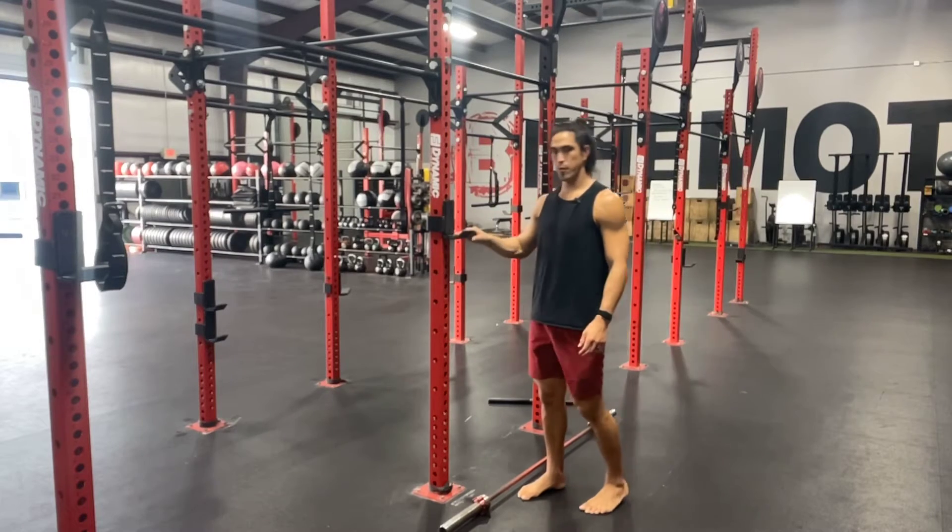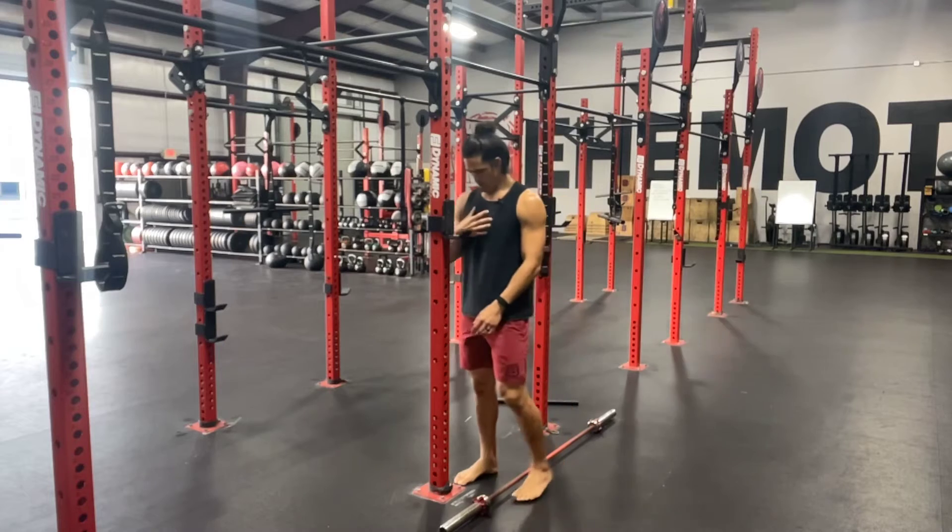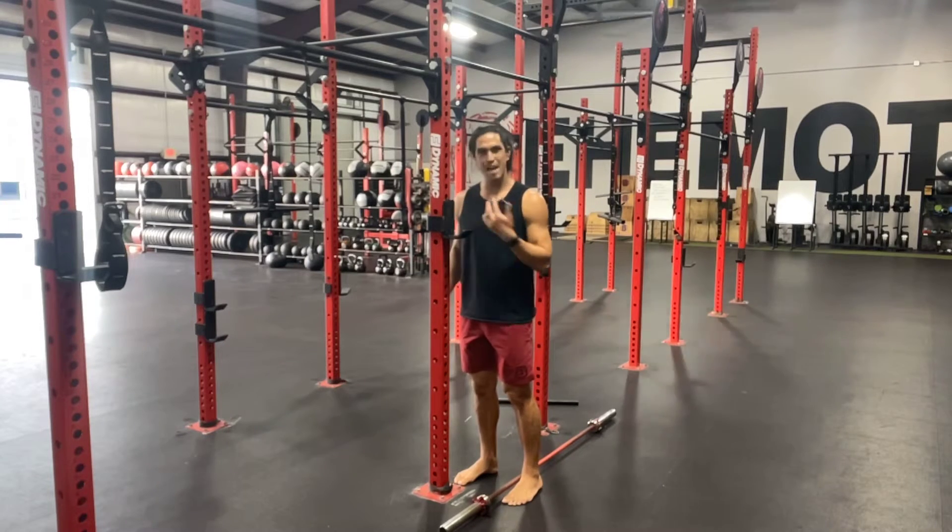Alright guys, we're going to talk about the back squat today. First thing we need to get set up is the J-clips. We want the bottom of the J-clip right around middle of the chest height, clavicle height.